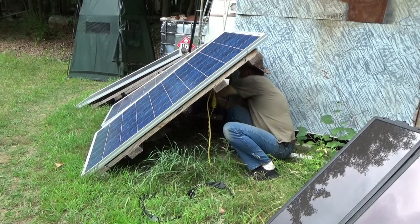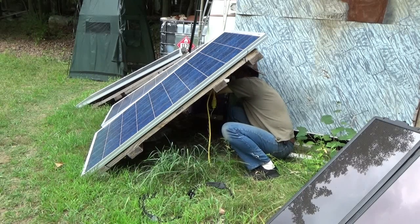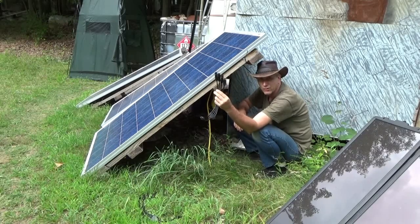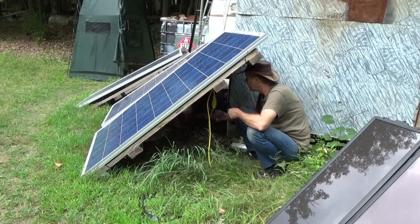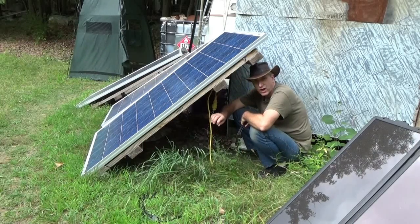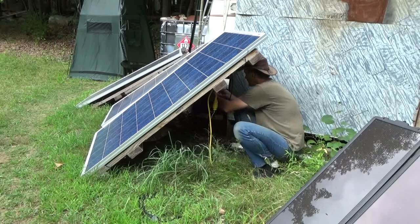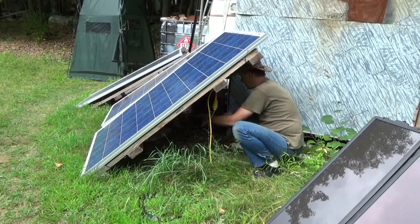I've got cables that allow me to hook up four panels together, which would essentially be 800 watts eventually. Right now I just want to work my way up to that, starting out with two because of these wires. Once I buy new wire — which is going to cost me a little bit, I've got to wait for payday — I'll get proper heavy gauge wire to run from here to the tiny house. That's why I am not running more than two panels right now, so that I don't burn up my lines.